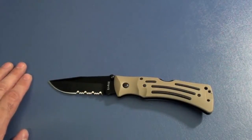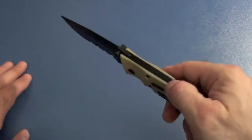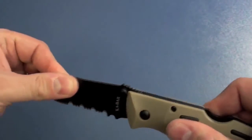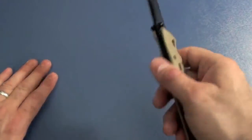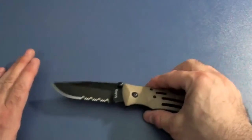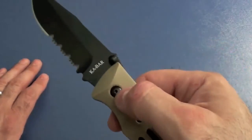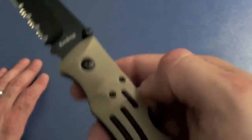There have been reports — and there is a video — of the lock failing on this knife. I kind of find it hard to believe that a lock back like this would fail. It locks up very solid; there's no side to side or up and down play. Lock backs are inherently very good at what they do. This does have a pivot screw that you can adjust — it is a Torx screw.